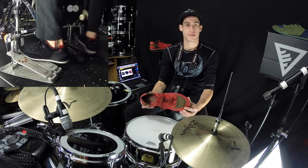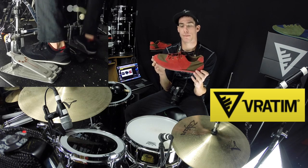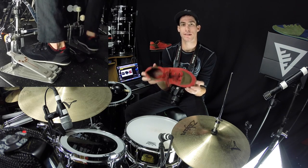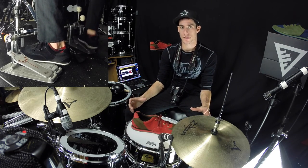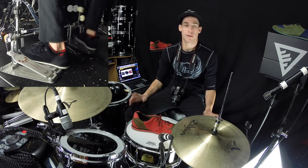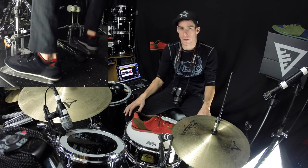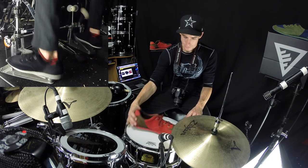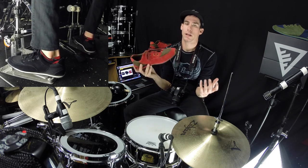So the reason I hadn't gotten, I think like a DB drum shoe or something like that before, was just I was never intrigued by the way they looked. And so these shoes — I haven't said the name yet — but they are V-Raydom drumming shoes. They're by the brand V-Raydom, but they go by the name of the Atom shoes. What I like about these shoes is that they're functional, useful, and also versatile. I like to apply that to anything I buy — like if I'm going to get a cymbal, I want one I can use in multiple genres.